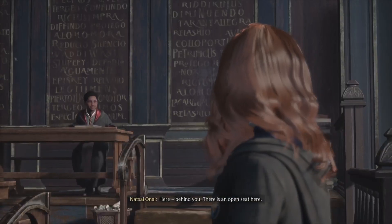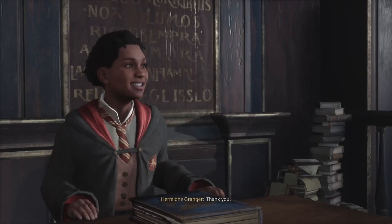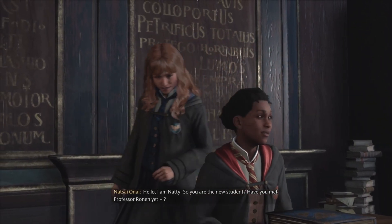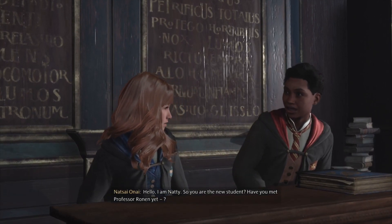Here, behind you there is an open seat. Hello, I am Nettie. So you are the new student. Have you met Professor Ronin yet?